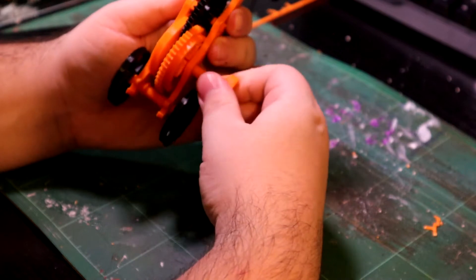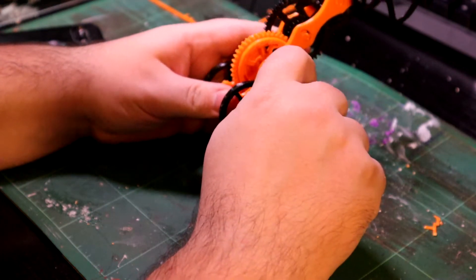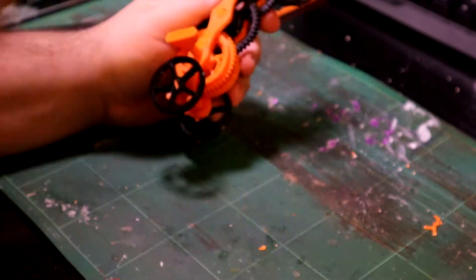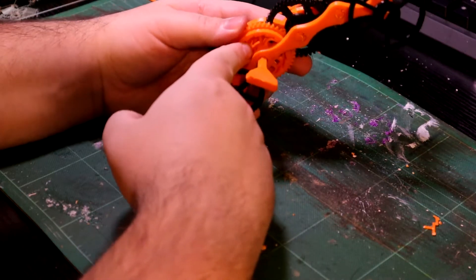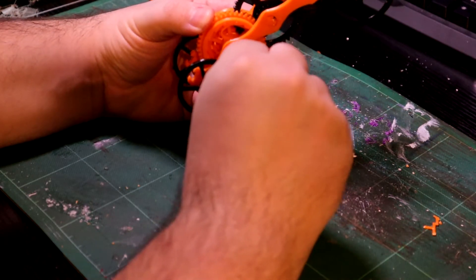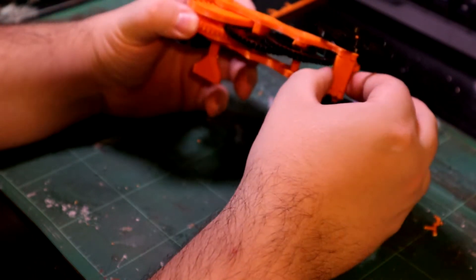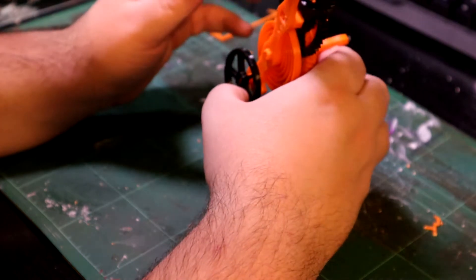I'm trying to twist the stick the other way. Whoever made this probably knows really well what they're doing in this field of toy making, because there is a little notch on the back of this cog thing here which holds these in place, and what that does is it allows you to twist this in the opposite direction without snapping it off. There is some pretty good stuff on this when it comes to toys or toy development.